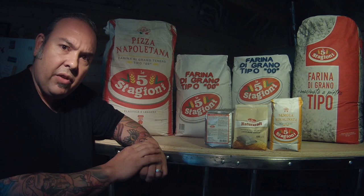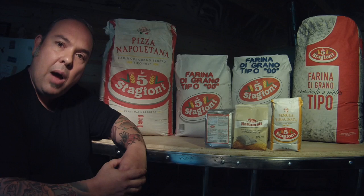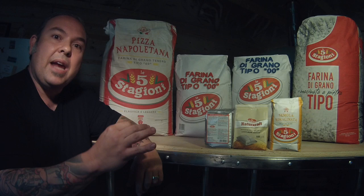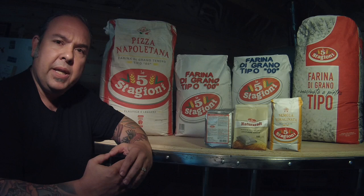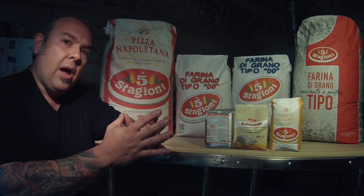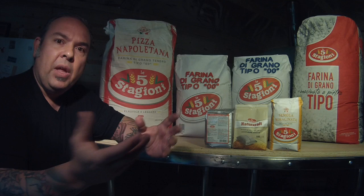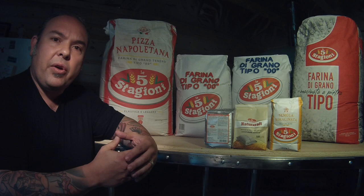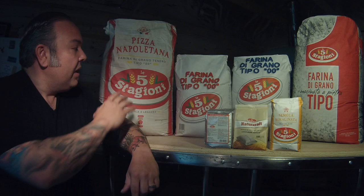First I want to talk about the different types of flours we have here, then go more in depth on proteins and strength. The first one is the Cinque Stagioni Pizza Napoletana flour, which was created specifically to make authentic Neapolitan pizza. 300 years ago when this product was first documented, there wasn't a lot of technology. Doughs would sit out ambiently at room temperature and then be stretched and put directly into a very hot oven.